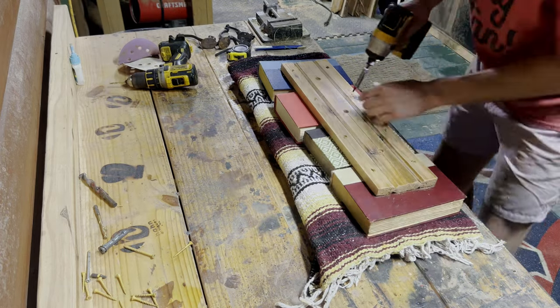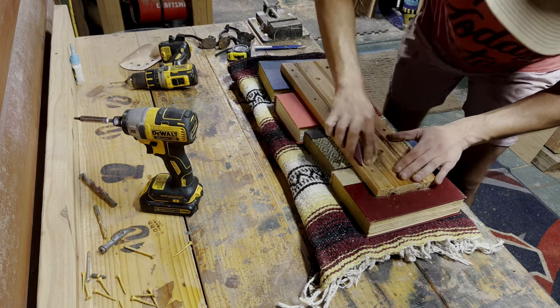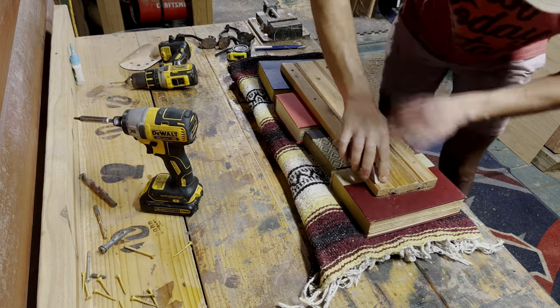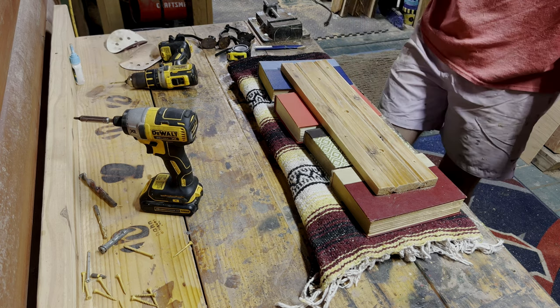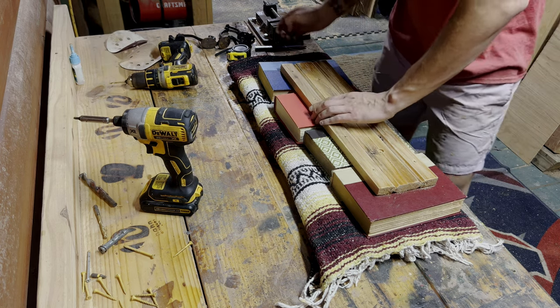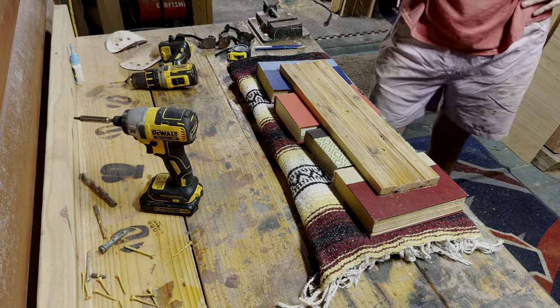I did not glue these books together — I was very happy with the final product. I don't plan to put a lot of weight on this book hook, but you can certainly explore gluing the pages together or using some sort of epoxy to make it a little more of a rigid design.